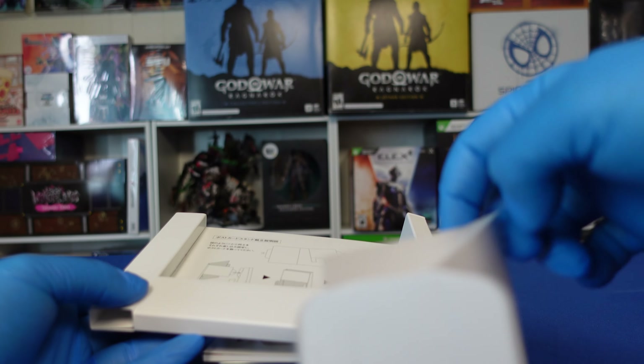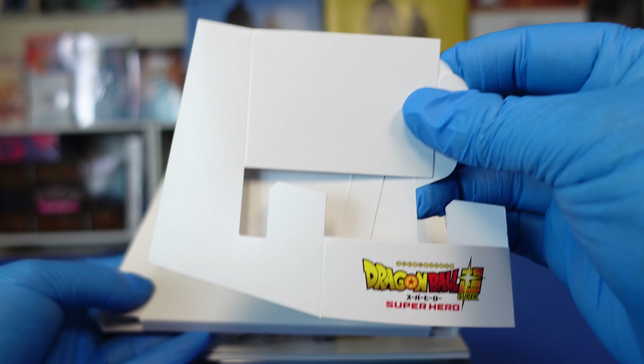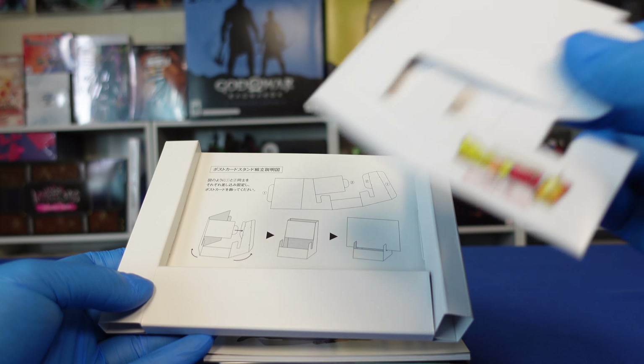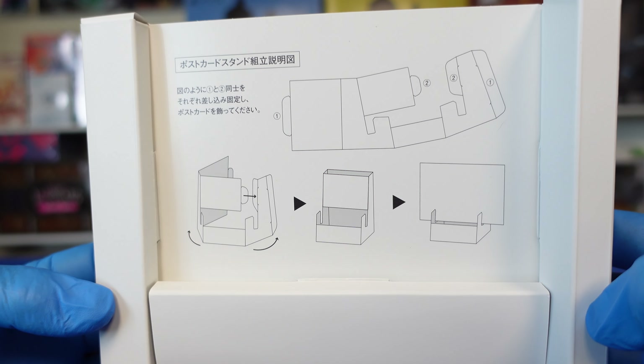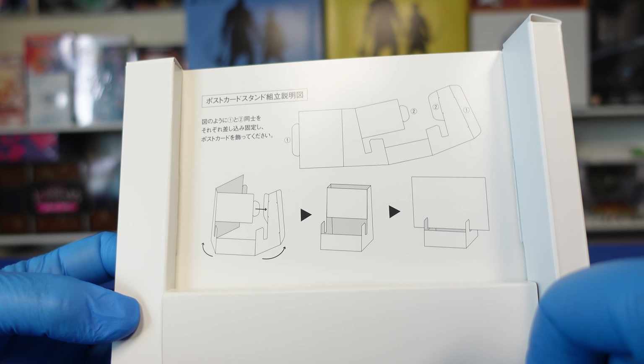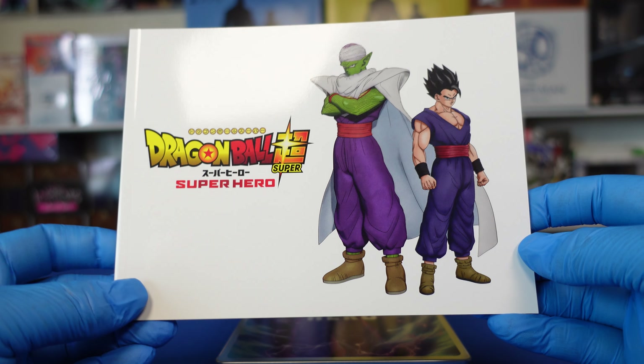There is a standee in here that you can build — I believe it's to display the book, and I guess you could use it to display the steelbook as well. I'm not going to build the standee. The directions for the standee are right here, and it looks like maybe you could put the movie in there. But there's also a book, so we'll just move right on to the book.